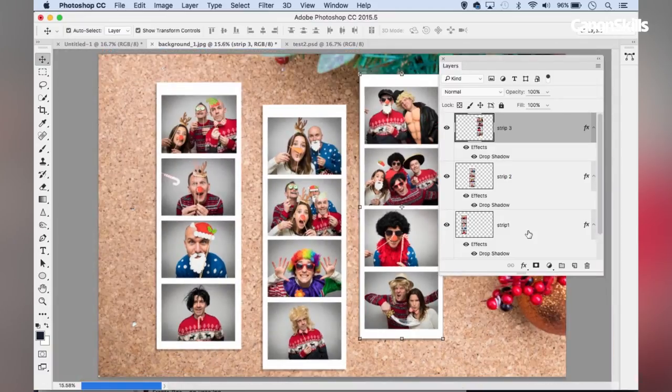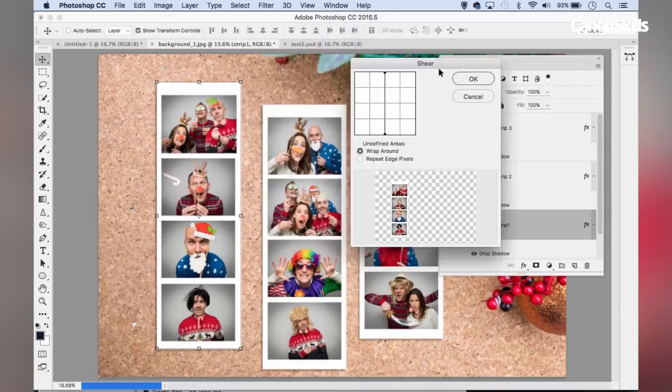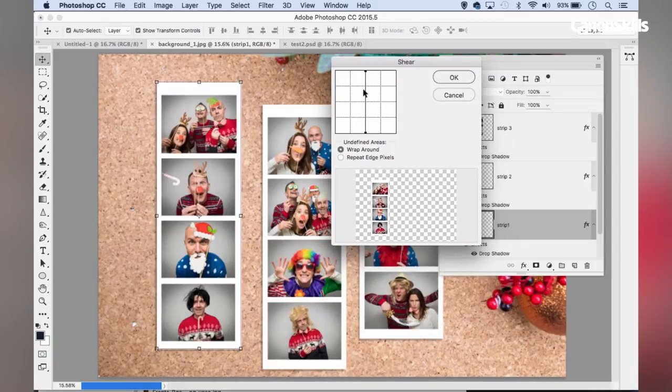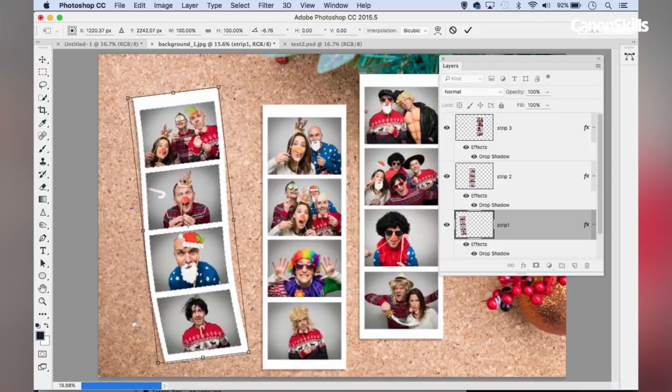My film strips are looking a little too straight and uniform, so I'm going to add a little curve using a filter. I'll go to Filter > Distort > Shear. In the shear options I can drag the control points left or right to create a wave-like effect, but I'll keep it fairly subtle — bringing the points in quite narrow and moving the bottom point slightly. I'll hit OK to apply, and then click the bounding box and rotate the strip slightly to get a more dynamic angle.